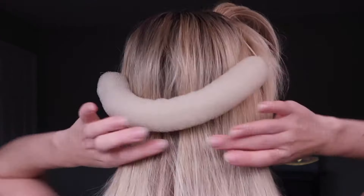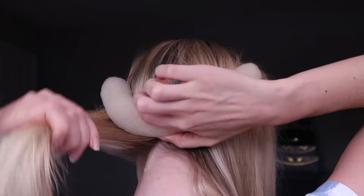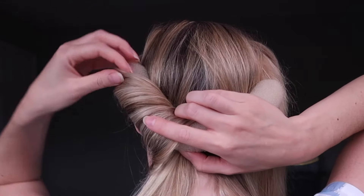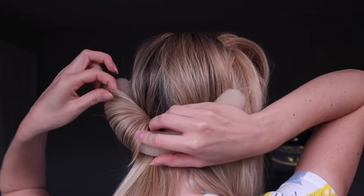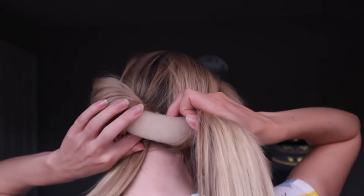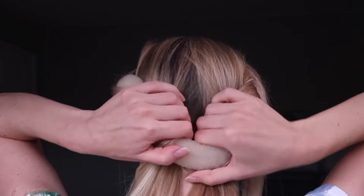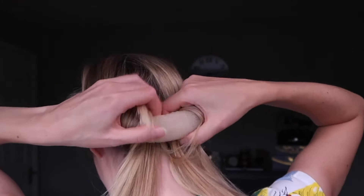Separate the hair into two sections. With the section on the left, give it a quick smooth, then hold the roll and tuck that hair into the roll, pulling it all out the other side. You can feel where the sponge is — try and make sure at this stage it's all covered. Then take the other side, separate that, pop your finger underneath, and tuck all that hair through. You'll most probably have a little fallen-out bit — tuck that through as well. So now you've got two sections of hair that have been passed through.